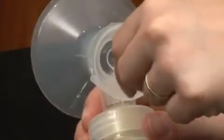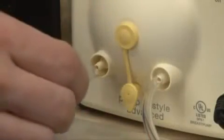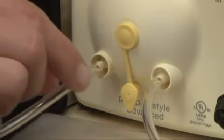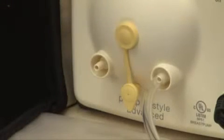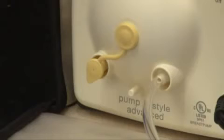Insert the hard yellow adapter ends of the tubing into the openings in the breast shield connectors. Insert the other ends of the tubing into the ports on the faceplate of the pump. To remove the tubing, pull it straight out of the tubing ports — do not wiggle or pull the tubing at an angle. If single pumping, insert the port cap into the unused port; if double pumping, push the port cap onto the post at the bottom of the faceplate.